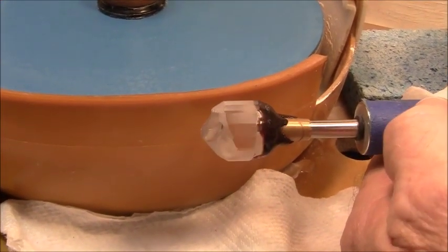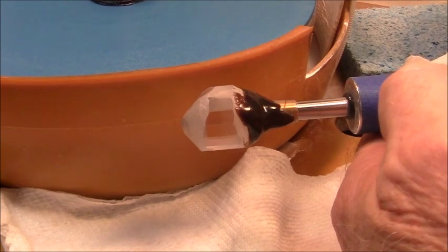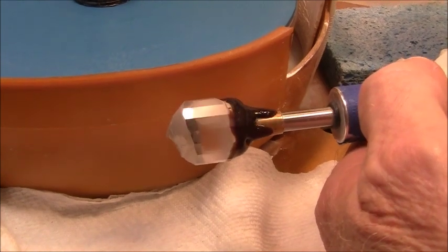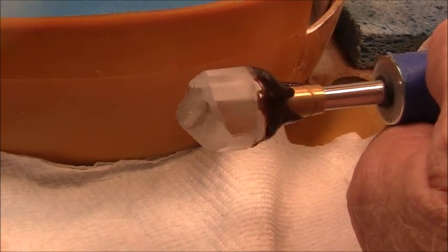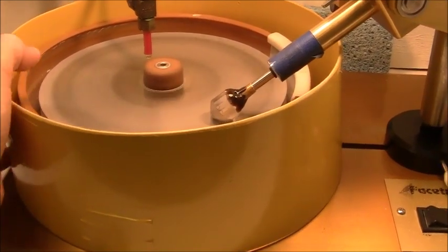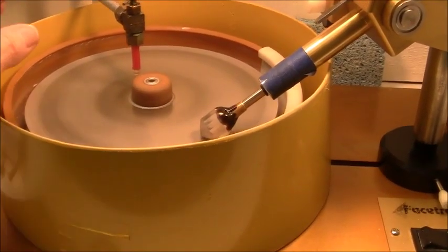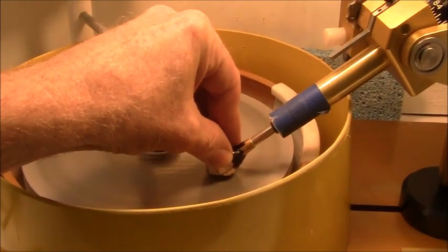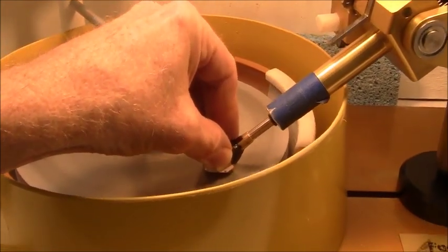I've cut up to 1200 grit on the girdle and this is as far as I'll go now. I'll start cutting the pavilion facets next. I had to add my own splash pan here — a splash guard, I guess you would call it — to try to contain the water splashing. It helps a lot, but I can't use it when I cut girdles. Alright, I'm moving on to step number one of the pavilion facets.